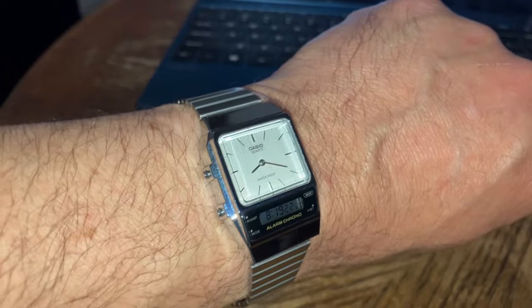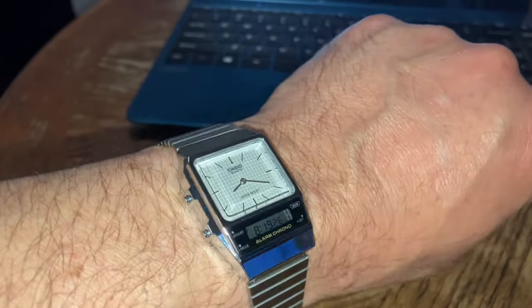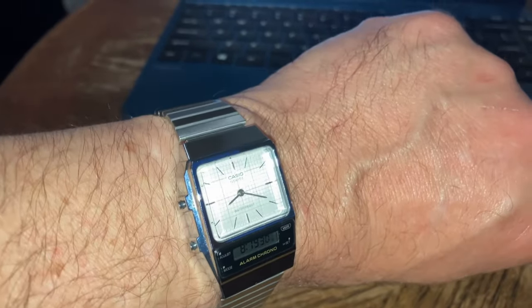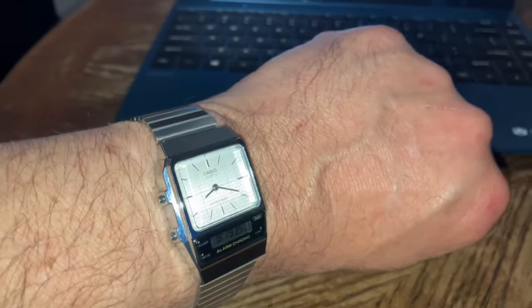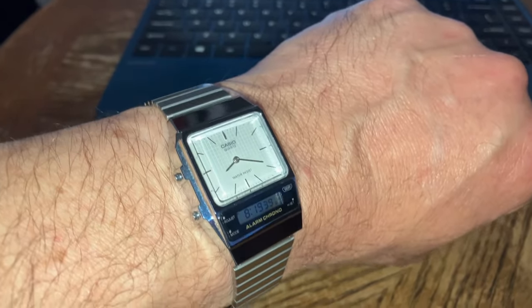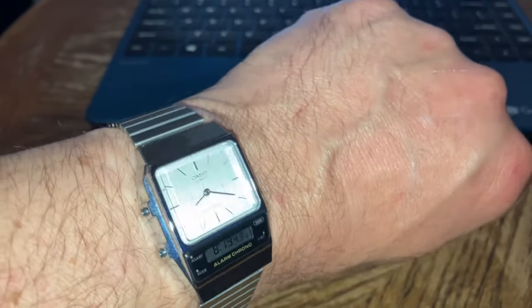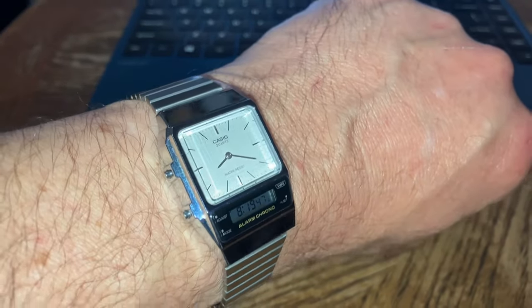With all the cons compared to the pros, I think all the bling and the look of it kind of outweighs the negatives. Is this watch really worth 40 to 50 bucks? I don't think so — unless it was stainless steel, sure. But at 40 bucks, maybe, maybe.